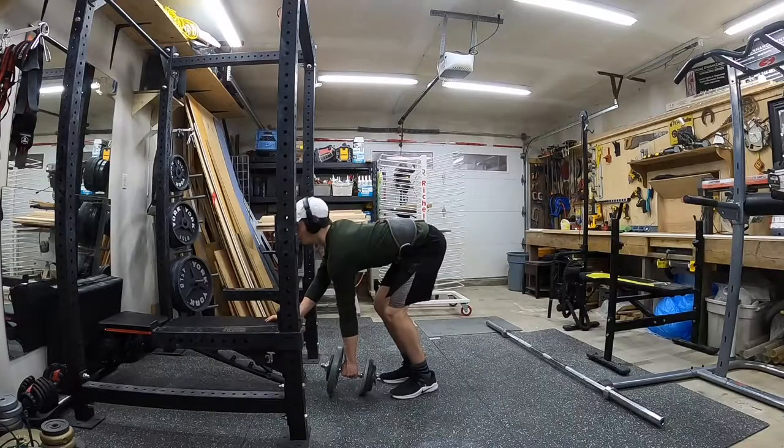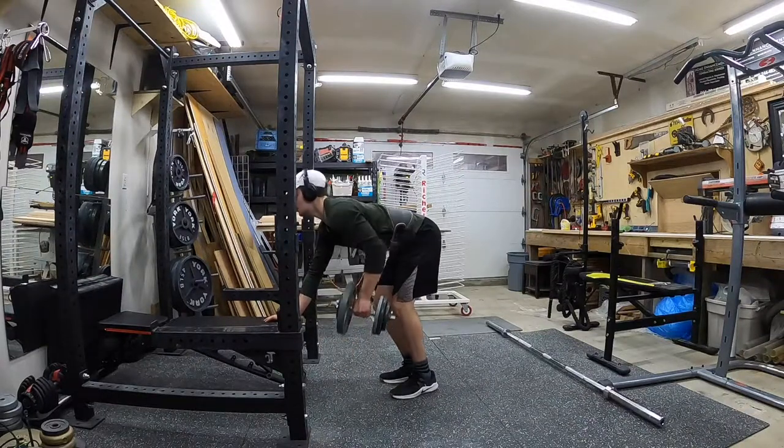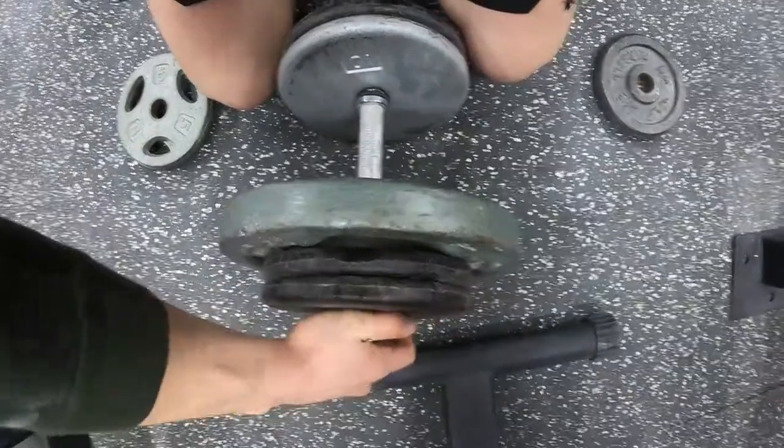Alright, deadlifts are all done, so I'm going to do some dumbbell rows now, and then split squats. I'm going to do some heavy dumbbell rows with 100 pounds — 3 sets of 8, 8, 12 — and I'll probably drop the weight at some point, but starting off with the 100s. I just warmed up with 55s, did a few reps with those, now I'm jumping to the 100s.